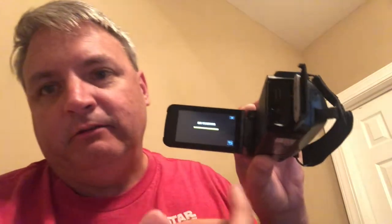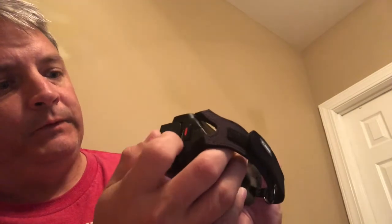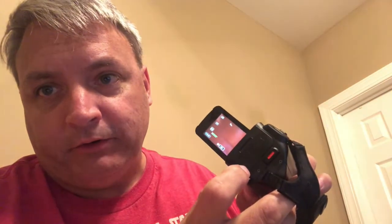I go into format SD card and it gives you options: file, and file plus management. I don't know what management means, but I just selected file and hit yes. That formats the card so it's ready to record on this device and also clears off anything previously recorded. The door is reinforced so you can actually film underwater, which is pretty cool.